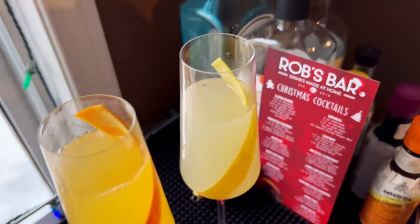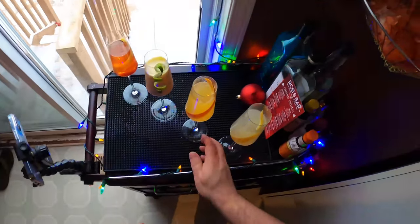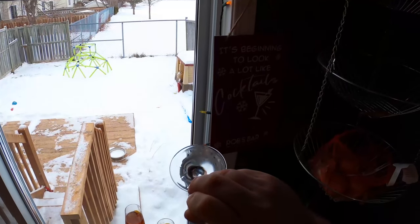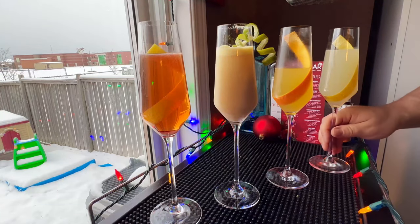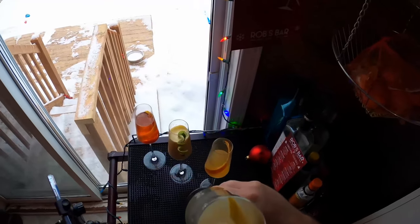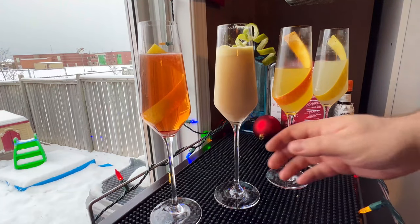And there it is — four amazing champagne cocktails to enjoy on New Year's Eve or New Year's Day. Let's give them a taste in the order we made them. First, the Grand Mimosa — who doesn't love a mimosa? Orange juice and champagne, it's so good, great for brunch. This one has a little extra richness from the cognac in the Grand Marnier. After that, Death in the Afternoon — I'm not the biggest fan of absinthe and anise-flavored things, but with that extra touch of lemon and sugar, it works. Good job, Anders.